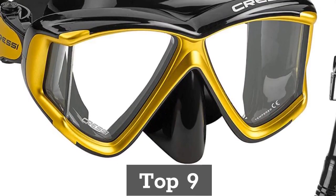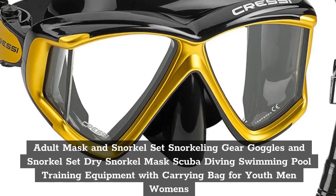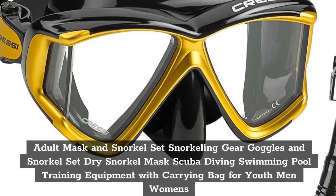Top 9. Adult Mask and Snorkel Set — Snorkeling Gear, Goggles and Snorkel Set, Dry Snorkel Mask for Scuba Diving and Swimming.